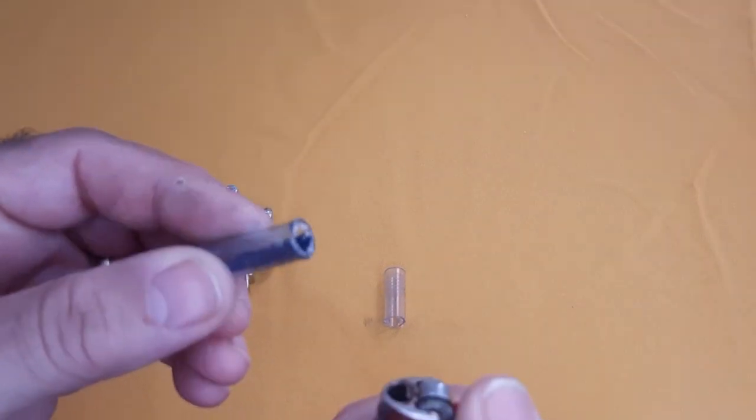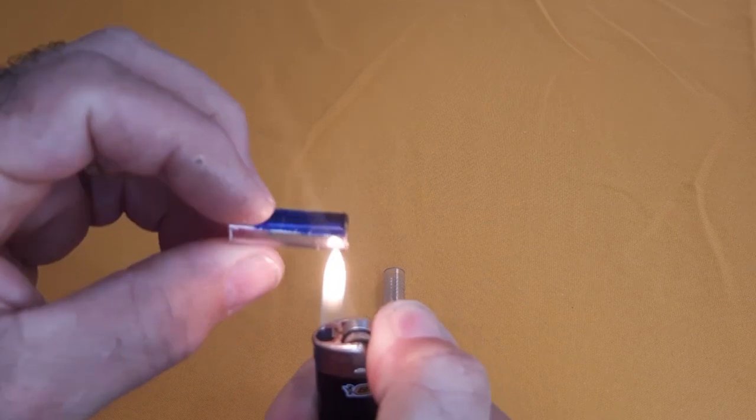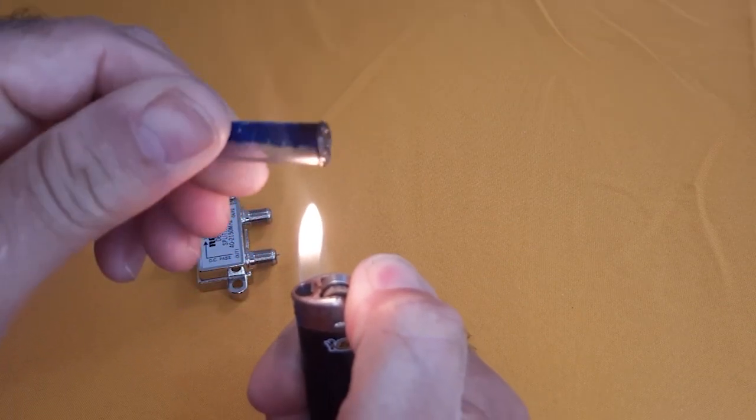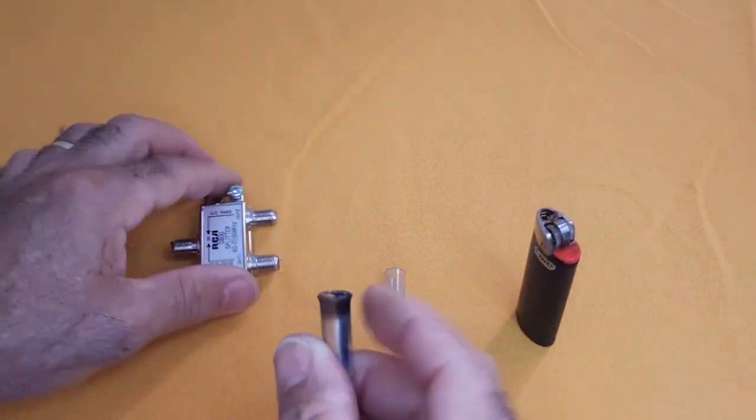After cutting the pen, make sure the cut ends are smooth and firm. Use a lighter to heat and soften the ends of the pen. Once the ends are prepared, insert the pen firmly into the splitter outputs. This will ensure a secure and stable connection.